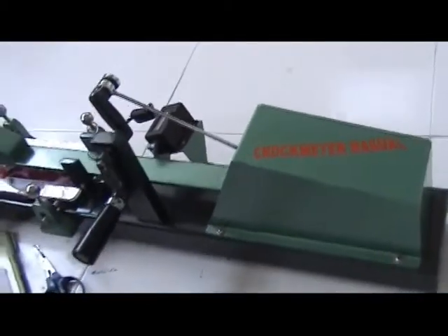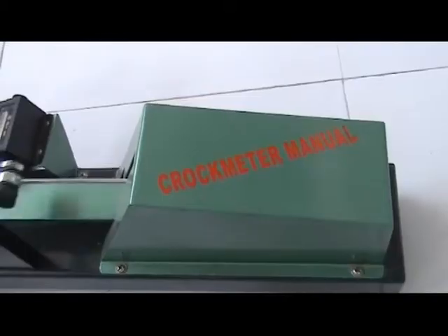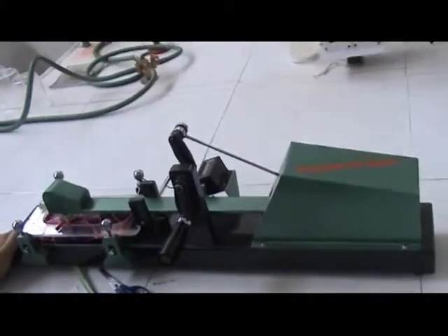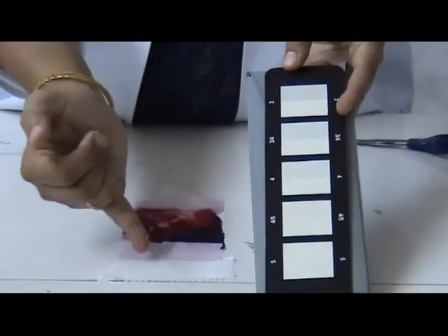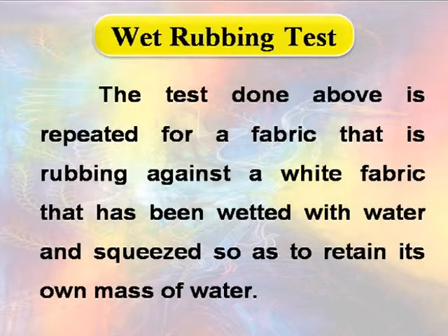The test sample is rubbed 10 times to and fro in a straight line along a track 10 centimeters long on the dry specimen. The amount of color transferred due to dry rubbing is assessed by comparing it with the gray scale for evaluating staining.